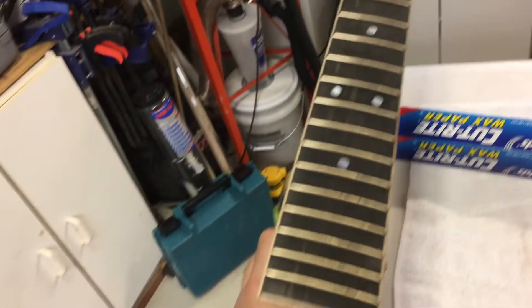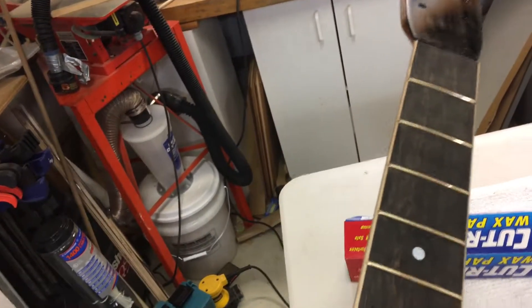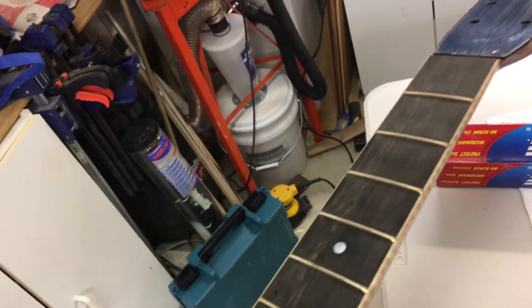Picking up — I've gone ahead and trimmed off all the ends of the front wire, as you can see. Now it's basically flush with the fingerboard and it feels really nice when I slide my hand up and down.